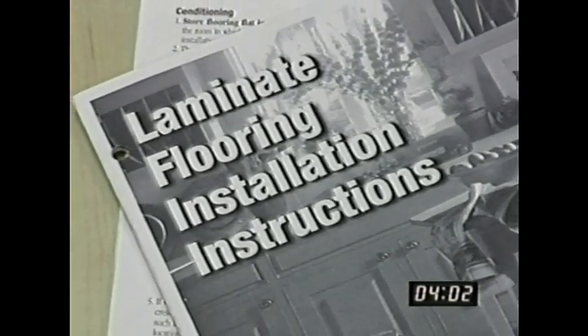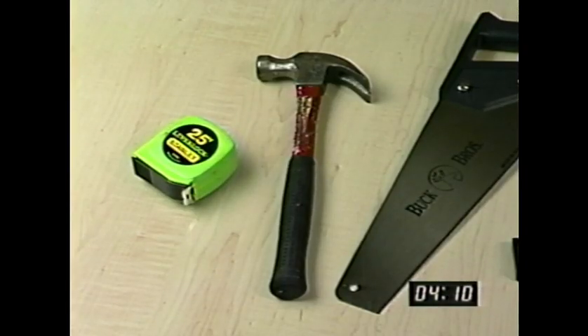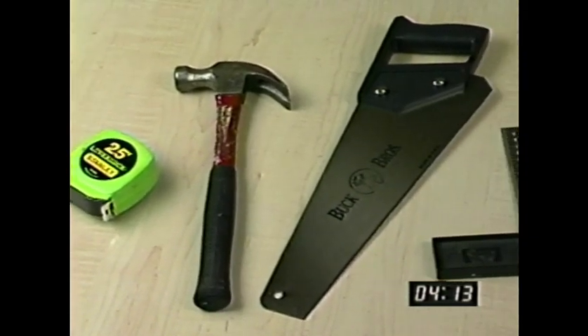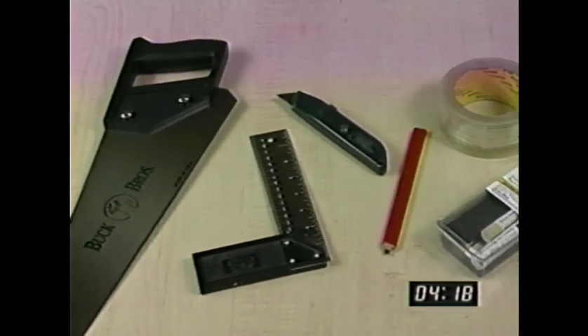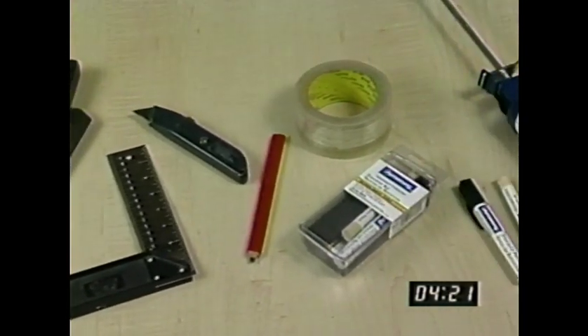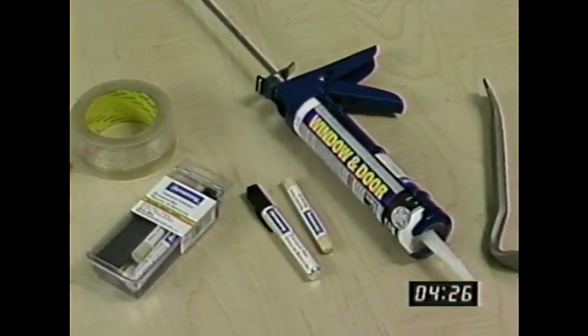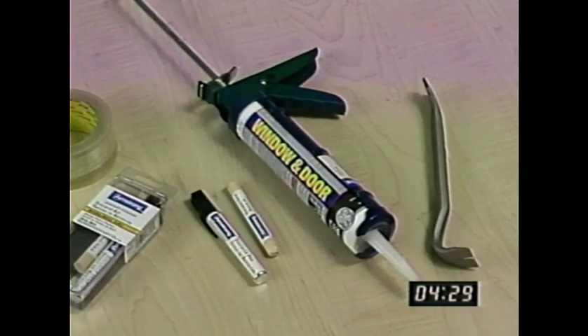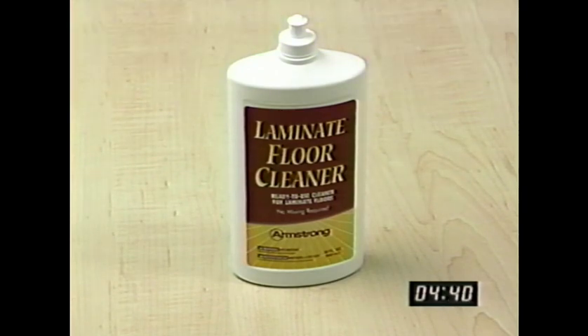We recommend you use the instruction manual in conjunction with this video tape. Besides the installation kit, you'll need some common hand tools: a tape measure, hammer, saw, a square, utility knife, a pencil, an Armstrong laminate flooring touch-up kit, polyethylene tape, 100% silicone caulk for bathroom installation, and a pry bar if you have quarter round or other moldings that have to be removed. You should also have safety glasses, a NIOSH-designed dust mask, and a maintenance product such as Armstrong laminate floor cleaner.